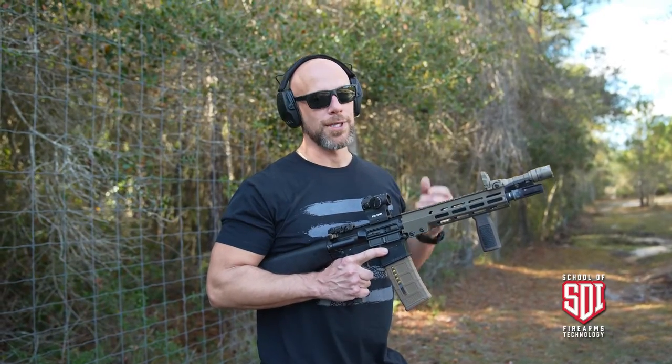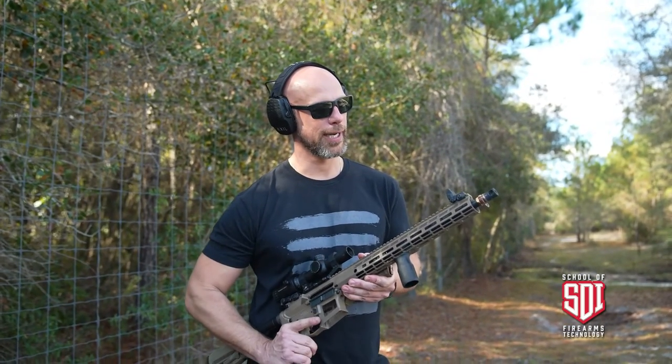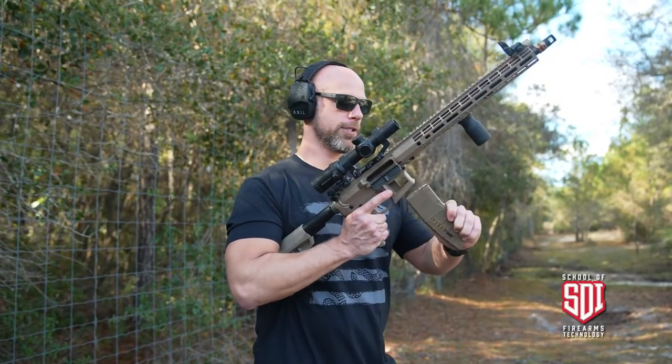We're still running the M193, but this time we have a 16 inch barrel, giving more time for the gases to burn. We do have a two-port muzzle brake out on the end, and we'll see how that looks.